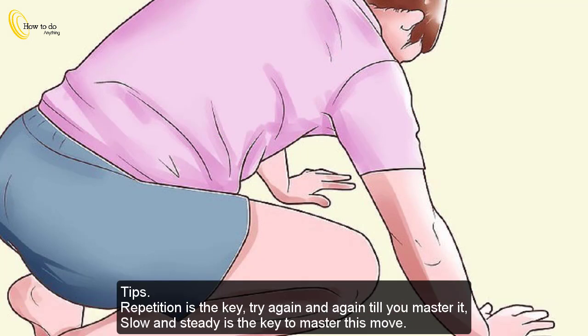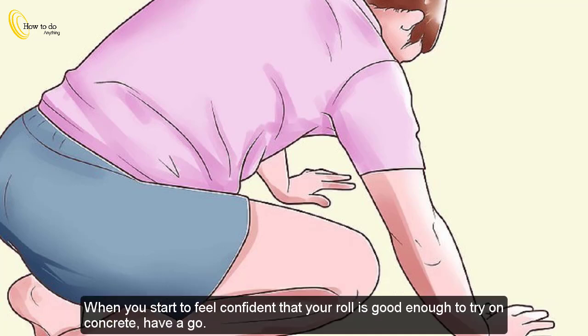Tips: Repetition is the key — try again and again till you master it. Slow and steady is the key to master this move. When you start to feel confident that your roll is good enough to try on concrete, have a go.